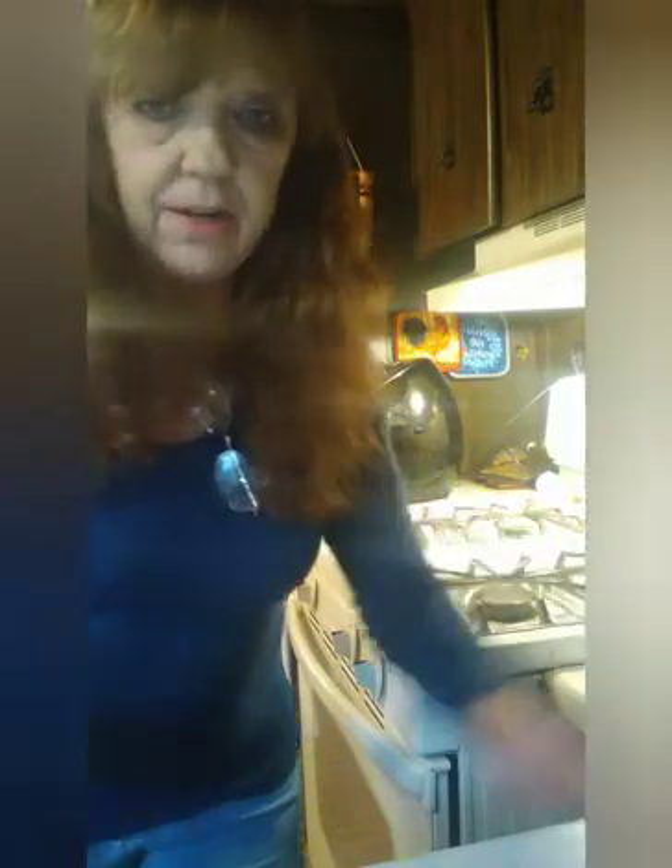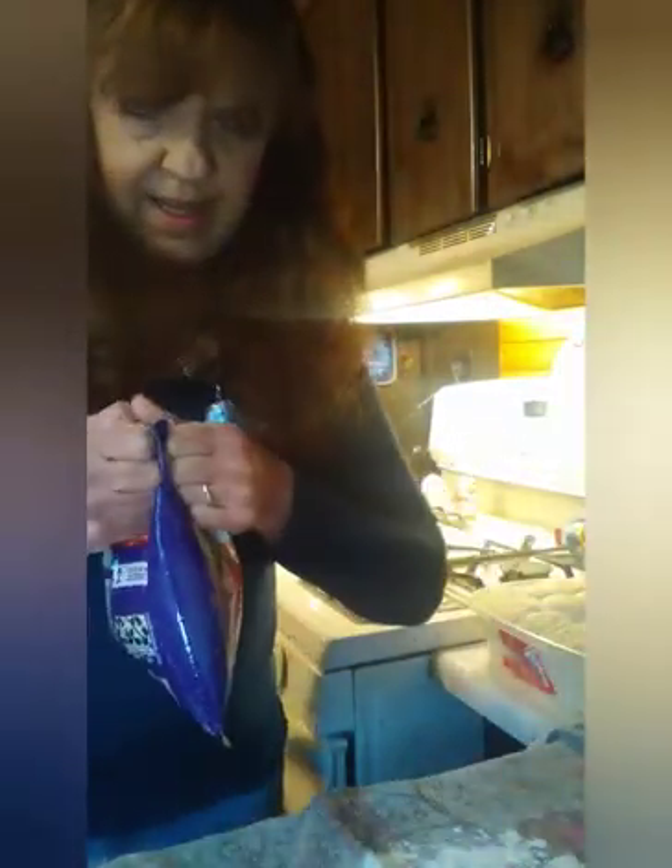I'm going to first begin by taking a little bit of flour and putting it on my surface. I might as well use this towel I had over. I'm just going to put a little bit of flour on there — I don't need a whole lot. And I'm going to open the bag of string cheese.